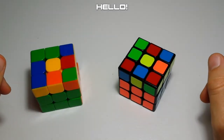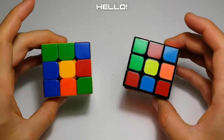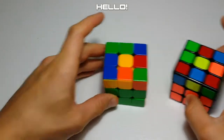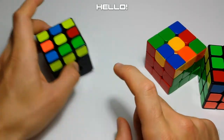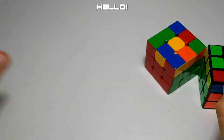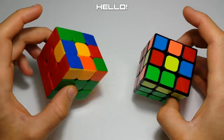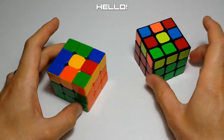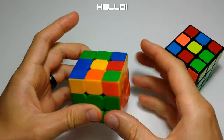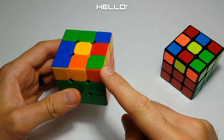Hello everyone. In today's video we will be covering some of the dot cases from the Speed Solving Wiki, labeled under the no edges flipped category. There are two kinds: straight dot cases where you just have a dot and none of your other pieces are oriented, and cases where you have a dot and a couple corners oriented correctly. We won't be covering the latter today — that'll be the next video. We will be covering your straight dot cases, and there's only two of these.